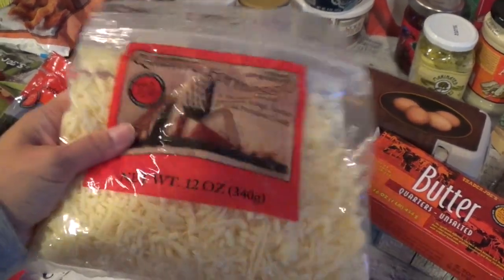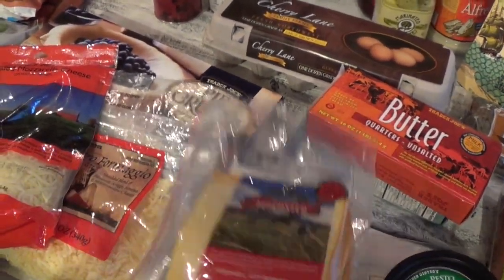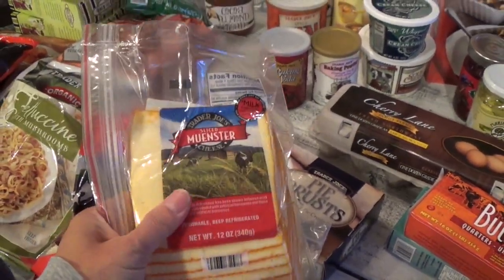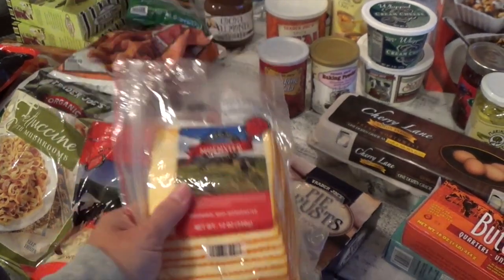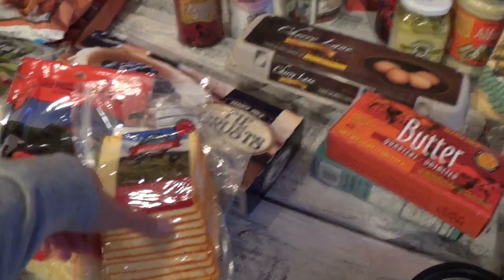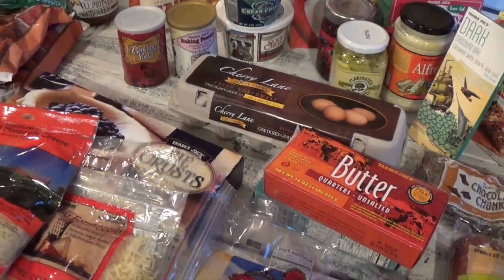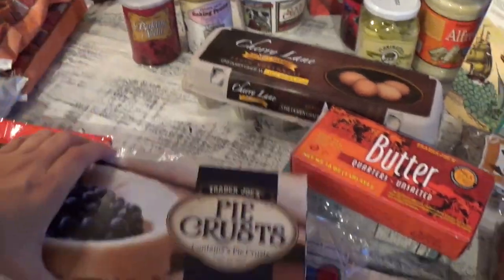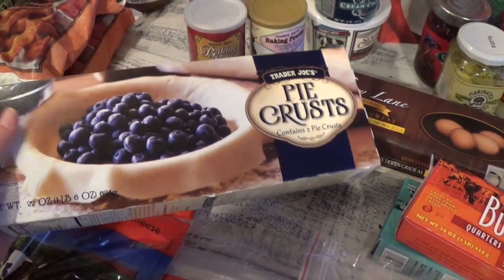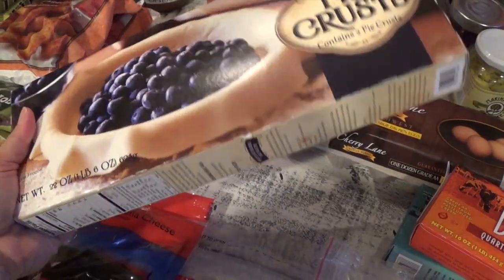I also got the Quattro cheese, which is a shredded blend of parmesan, asiago, fontina, and mild provolone — already shredded and perfect for recipes. My kids always love the muenster cheese, which is perfect for hamburgers, sandwiches, and grilled cheese because it's a nice soft-textured cheese. This is our family's go-to compared to the sharp cheddar I used to buy.